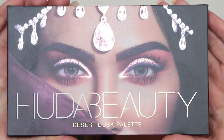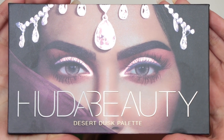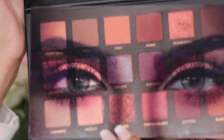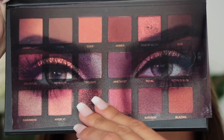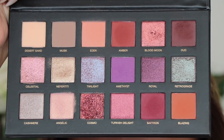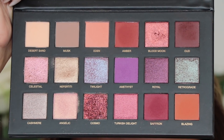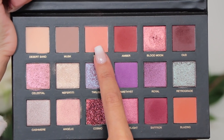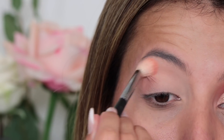I just want to quickly touch on the palette itself. So it's a hard case palette so the eyeshadows are going to be safe. There's a mirror inside and it's quite a large mirror. It's also keeping along her branding so you've got her eyes on the front of the palette, which I really like, and then also a sheet that lives inside the palette to keep the eyeshadows nice and clean. It's such a pretty palette that you can literally make so many different varieties of makeup looks with it.